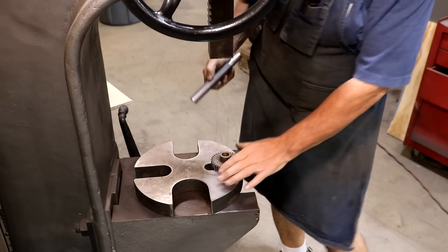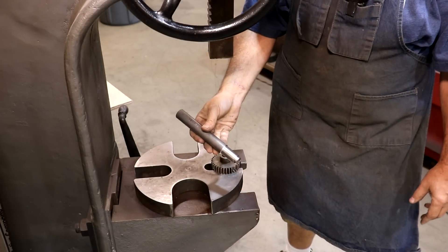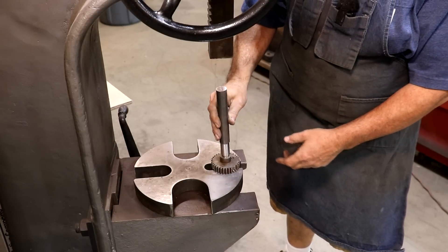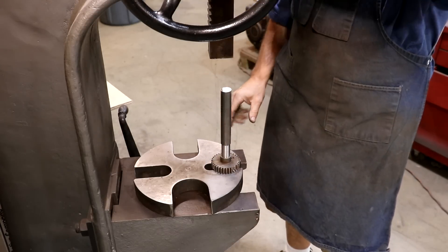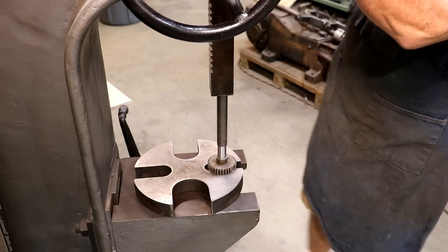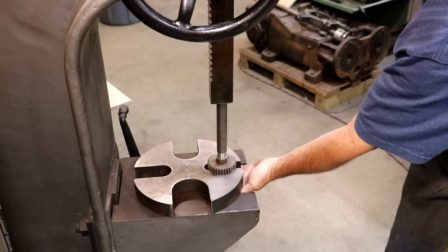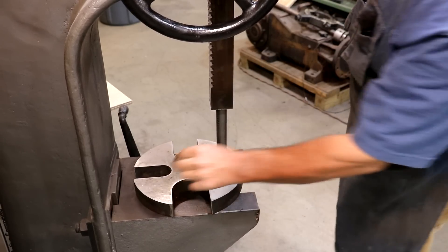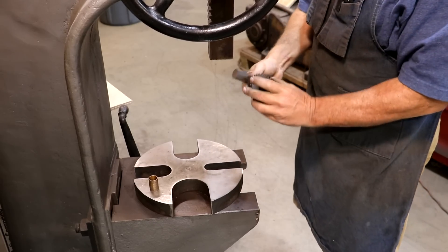I'm over at the arbor press and I want to press this little brass bushing out. I just made a little tool over on the lathe — nothing fancy — that fits down inside and should be able to just push that through with clearance all the way through. Just a couple of minutes on the lathe, and we'll press it right out. There we go — that bushing is out.